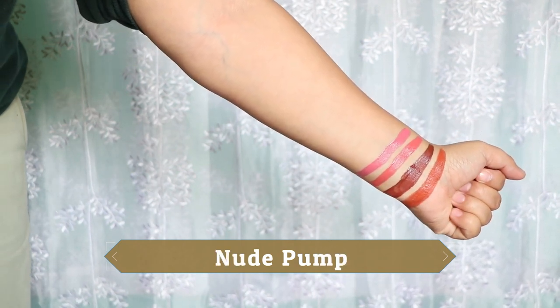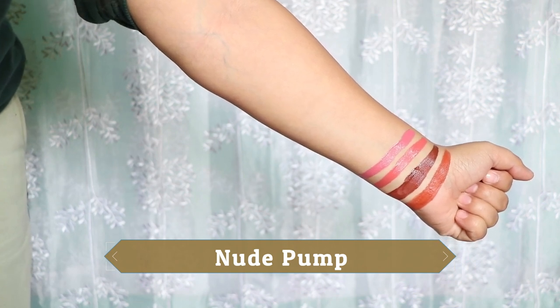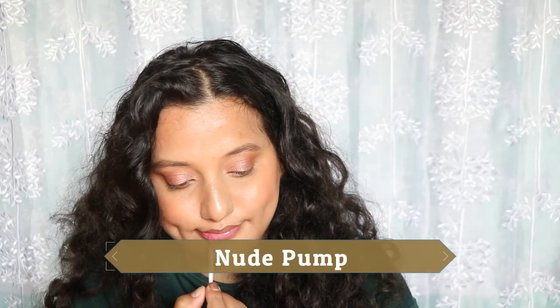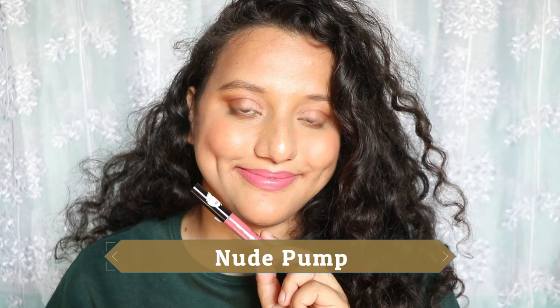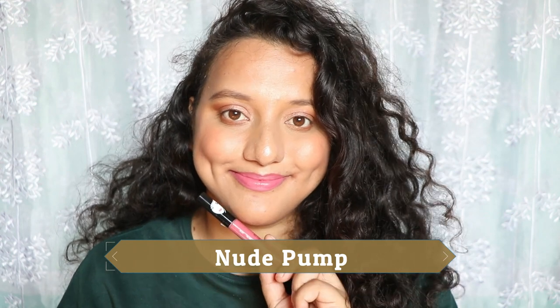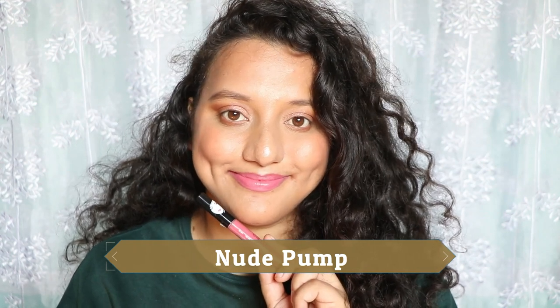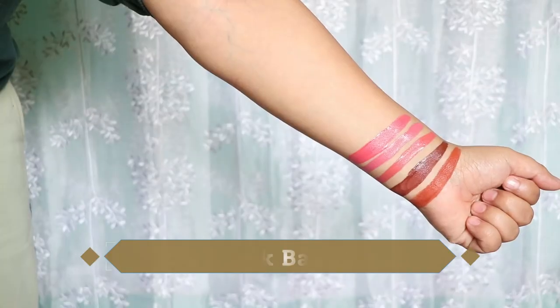The next shade is Nude Pumps. Again, this is not a nude for me — it's more on the cool-toned, weird pink side. It can be a nude shade for lighter skin tones. The formula is good and not patchy, but this particular shade is thinner than the rest. For me it reads more as a mauve pink.